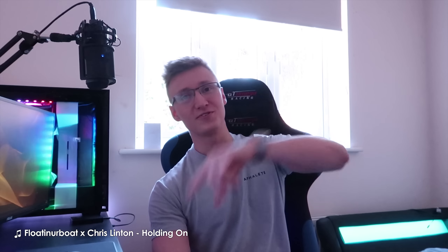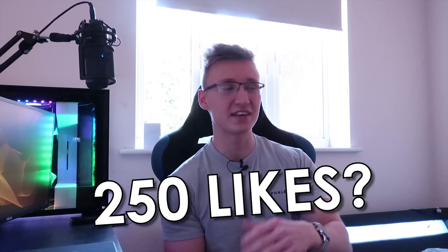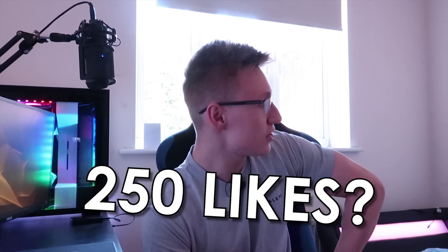Thank you so much for the support, guys. I read all your comments down below and in every single video I reply to all of you, and hopefully I can continue doing that for many, many months to come. No matter how big the channel is, I'm still trying to keep up with every single comment. So thank you very much for leaving your comments and likes. Can we try to shoot for 250 likes on this video? I know my videos get a decent amount of views now, but the likes aren't really up to par, so can we try to shoot for 250 likes? That'd be pretty cool.